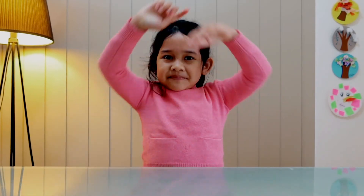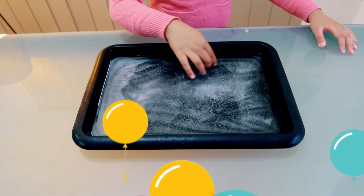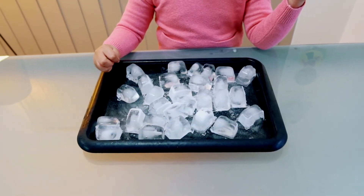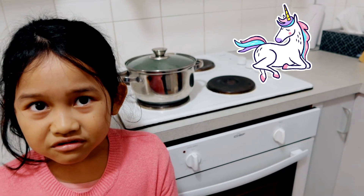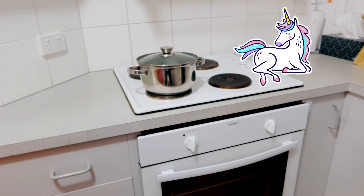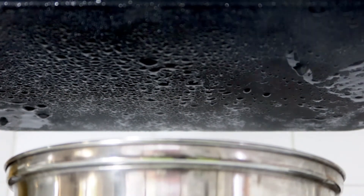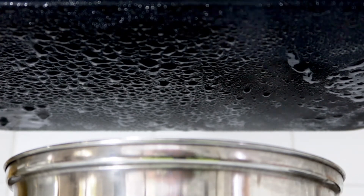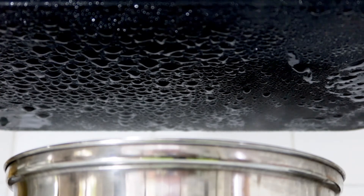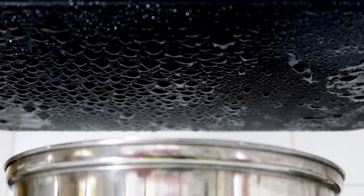Now let's make rain! First, we are going to make ice with a tray, or put ice cubes on the tray. Now ask an adult to boil water. Put the tray above the boiling water. Yay! Bye.